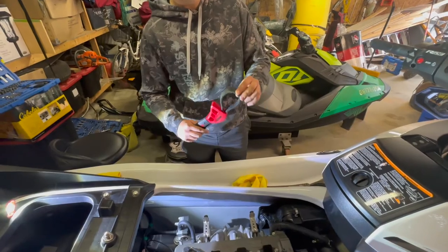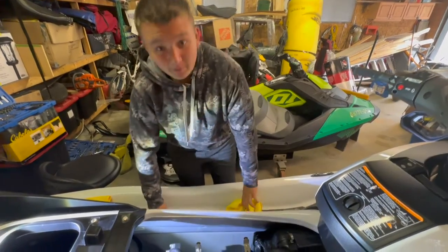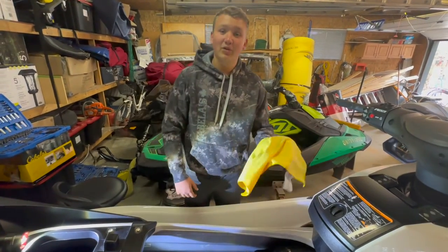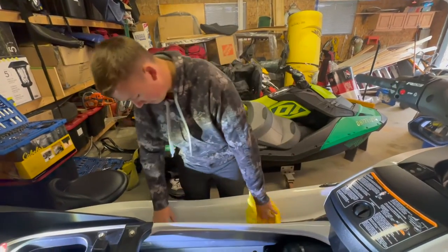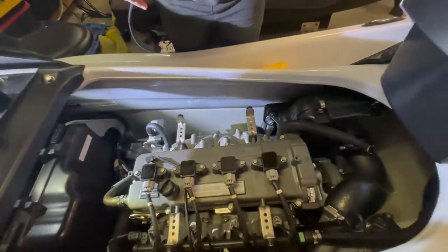Now we'll move on to the oil filter. Grab your adjustable oil filter wrench — we like to use this because it can fit any size. Before we untighten it, I like to grab a few microfiber towels and insert them below the oil filter, because unfortunately this engine is in an awkward setup where you have to pull the filter out sideways. As many mechanics know, oil is the worst thing to clean up, so I like to have another microfiber on hand as well.